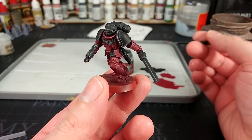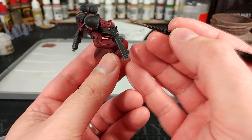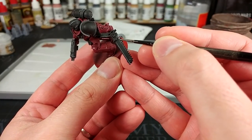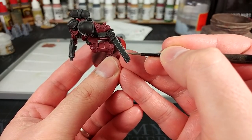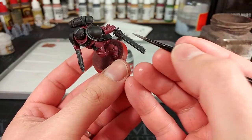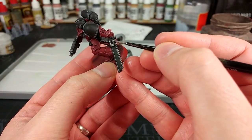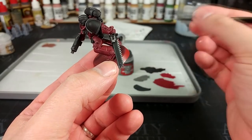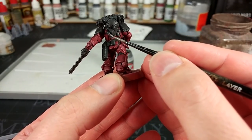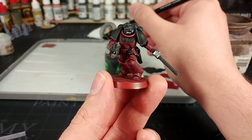The next stage would normally be to shade the black with Nuln Oil, but instead I'm going to get out my Iron Hand Steel, because we need to paint the metalwork too. To save time, let's do the metal before we shade the armor, then we can shade it all together. It's up to you how much of this you want to be metal. You may need a couple of coats in some areas, but Iron Hand Steel actually covers really well, so one quick coat often does it.